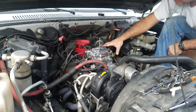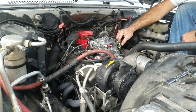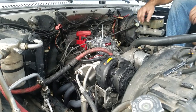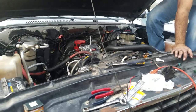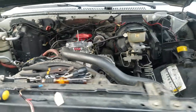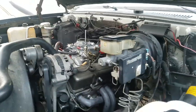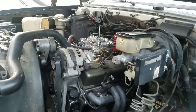Another camera died, we're trying again. Sounds a little better with the carburetor on it. Still have to hook up throttle linkage and kickdown linkage and try to get the cruise control hooked back up.